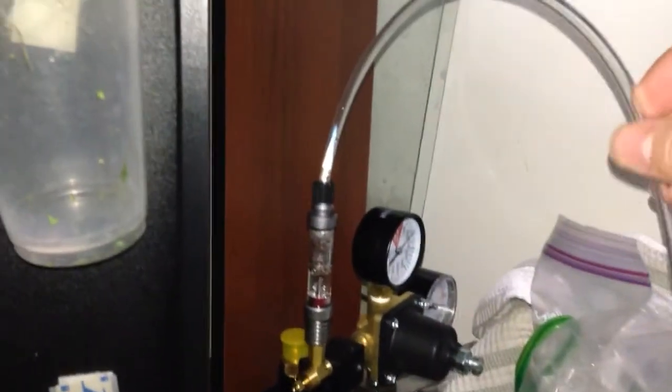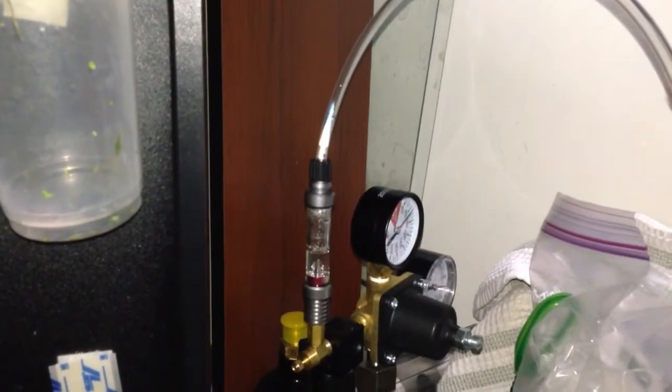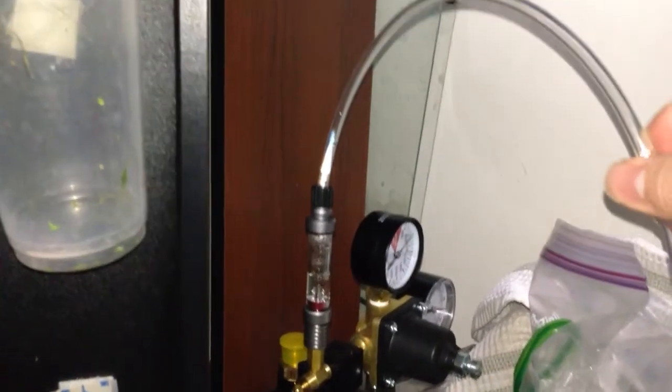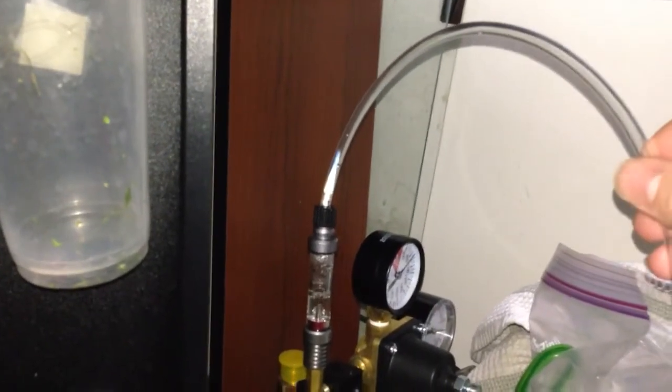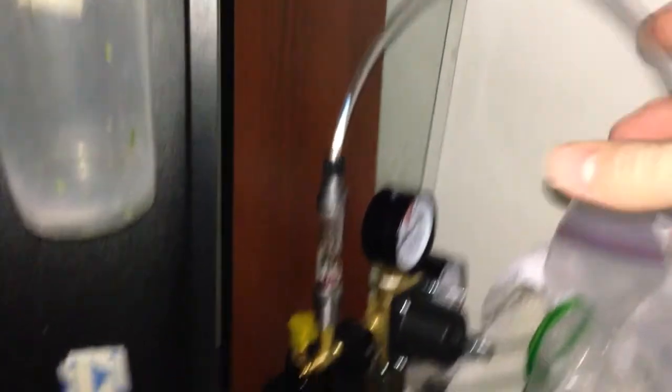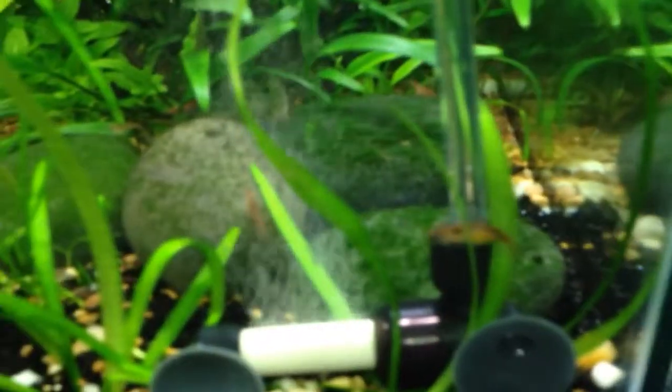This is CO2 tubing — it's not regular airline tubing, this is specifically for CO2. It's able to keep and handle the pressure from the regulator. All of that came with this paintball regulator from Greenleaf Aquariums, which is a really nice system. I definitely recommend it; they have great customer service.